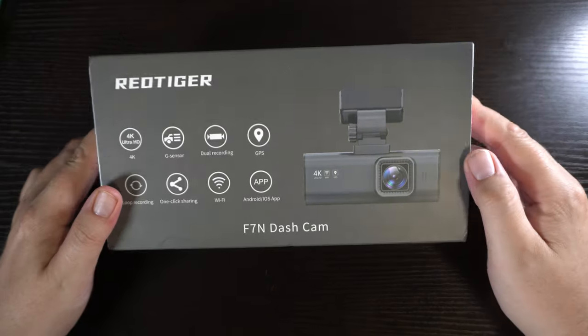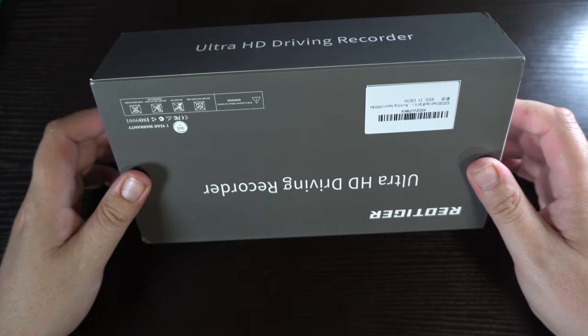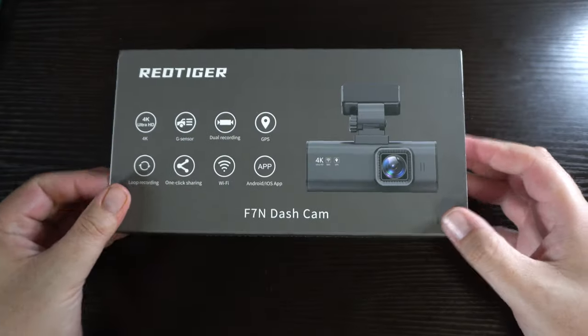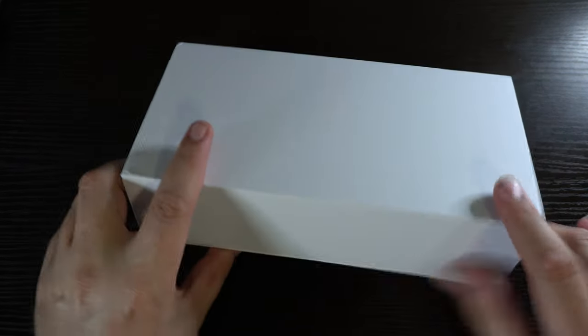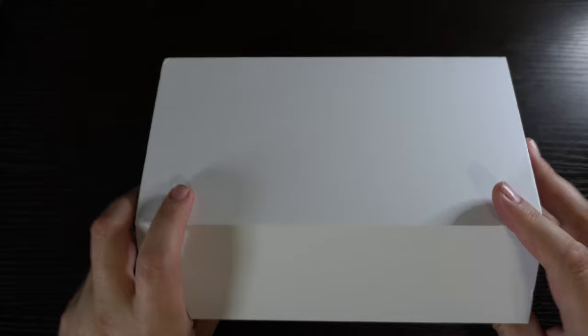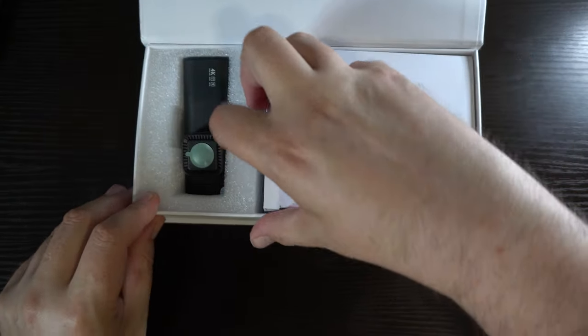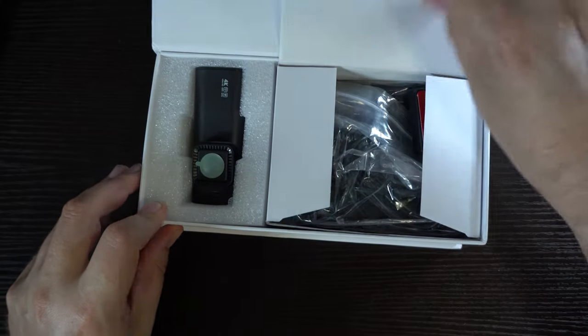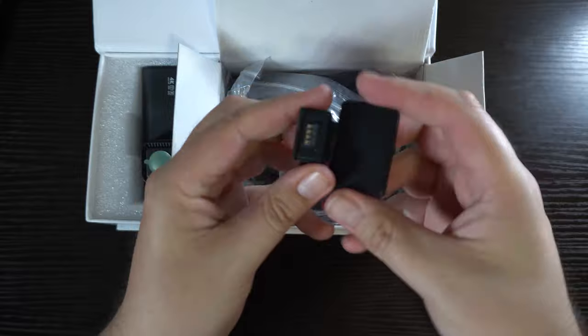Today I have the Red Tiger dash cam. I reviewed another dash cam recently that wasn't very good, so I decided to go with a bigger upgrade this time. This one has two separate cameras — a front one and a rear one. The rear one has a 20-foot wire so it will reach just about every vehicle. The camera has a Sony IMX415 sensor which does 4K up to 60 frames per second.